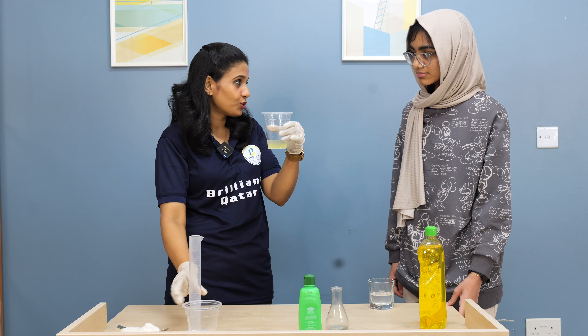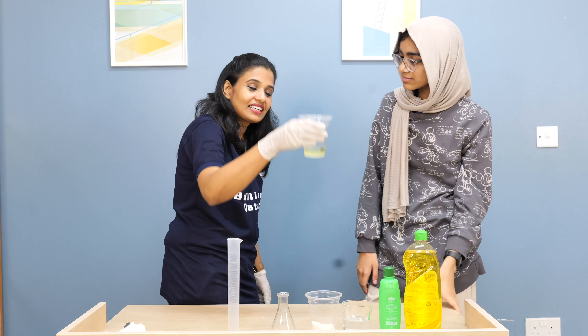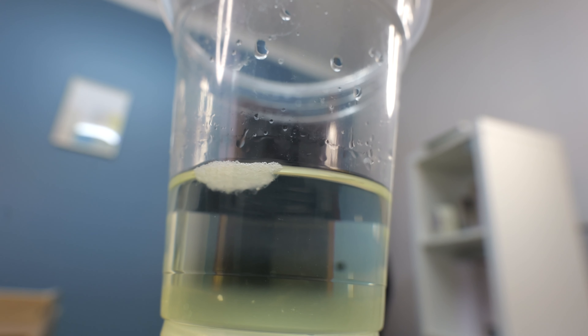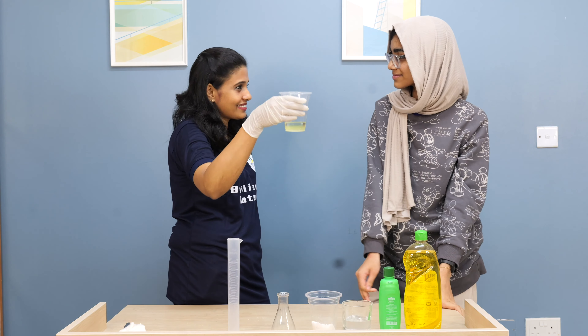Then wait for two, three minutes. Let's see. Can you see it? Yeah, I can see it. It's like small strands. Yeah, so we extracted the DNA.